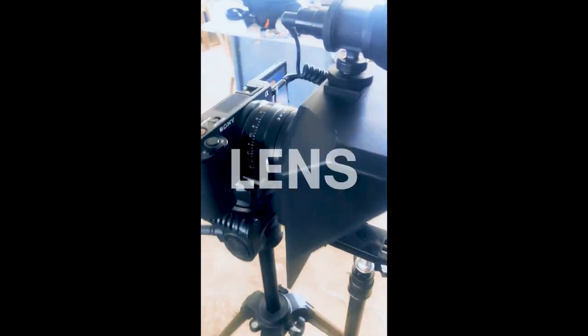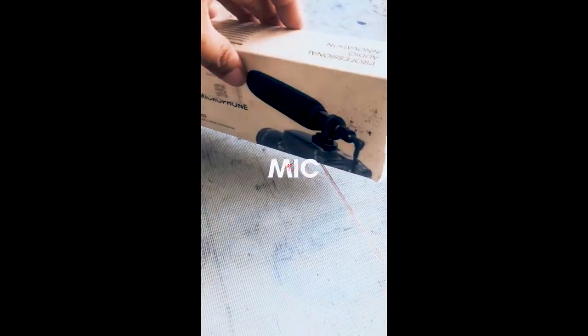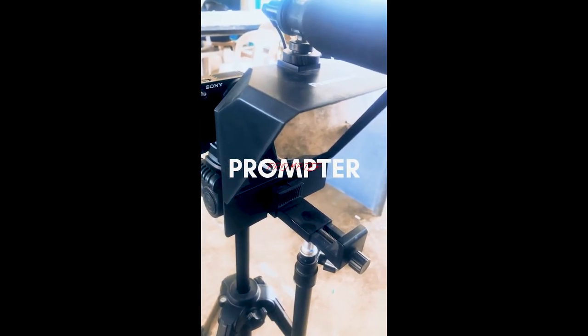My Viltrox 23mm f1.4 lens — swak lang sa budget, because yung mga much wider lenses, super mahal na para sa aking wallet. Yung mga uno shotgun mic, super versatile and practical, I recommend this to you. And my Prongs Tour all-in-one budget teleprompter, dahil mahirap na alam na this, mahirap mag-memorize ng scripts.